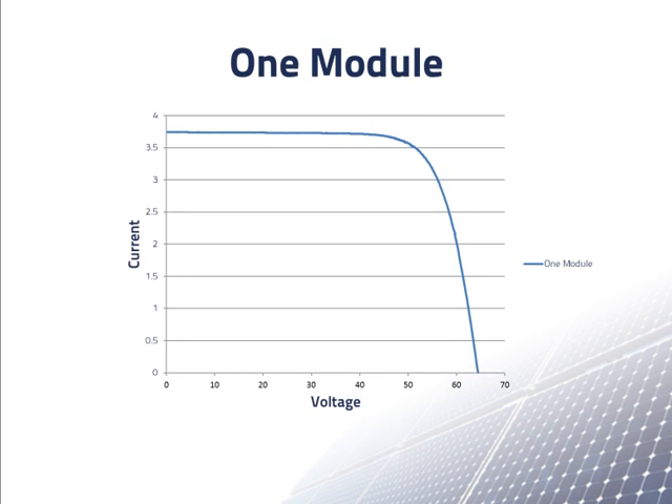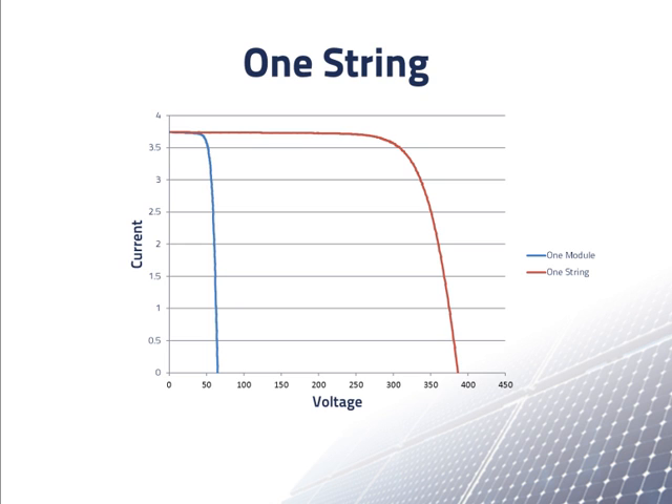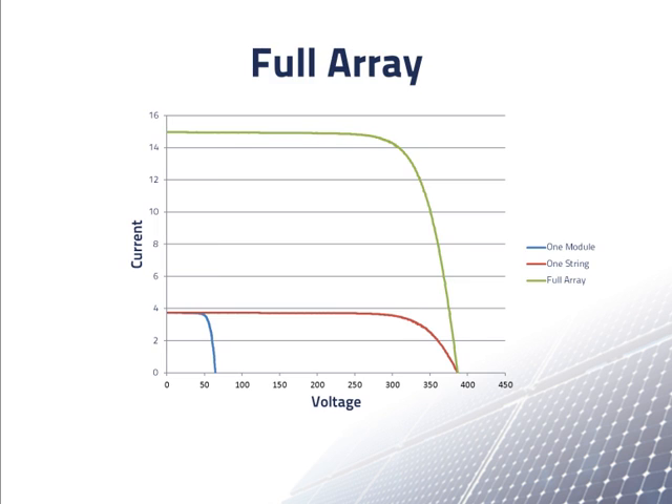Here is an IV curve for the module. We can see that the open circuit voltage is about 67 volts and the short circuit current is about 3.75 amps. The maximum power point of the module is where the product of the current and the voltage is maximum. On this graph, the blue line shows the IV curve of one module. The red line shows the IV curve of six modules in series — all of the voltages for the blue line are multiplied by six to give the red line, while the currents remain the same.